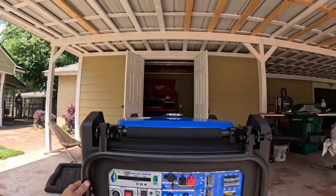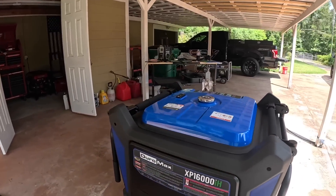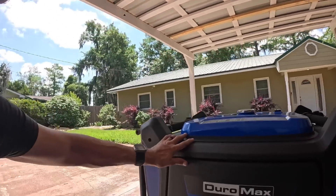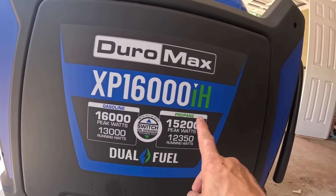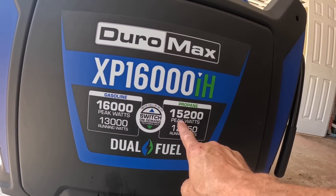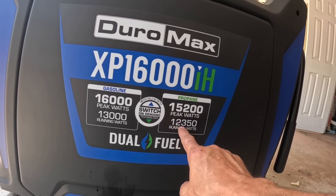Hey guys, in today's video I have a special surprise. We have the Duramax XP 1600i — this is a 16 kilowatt inverter gas and propane generator. I'm probably going to be running it on propane. It has peak watts of 15,200 and running watts of 12,350.